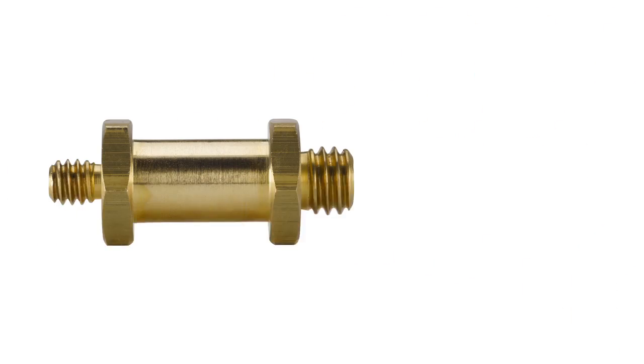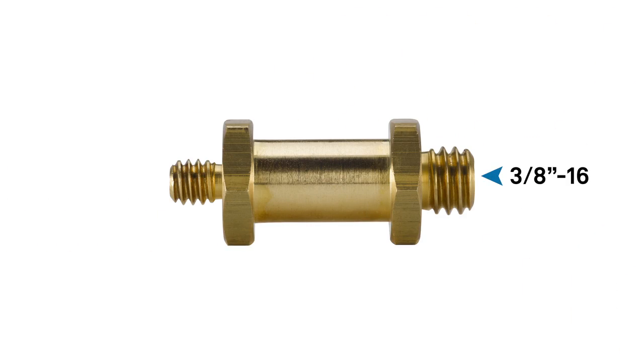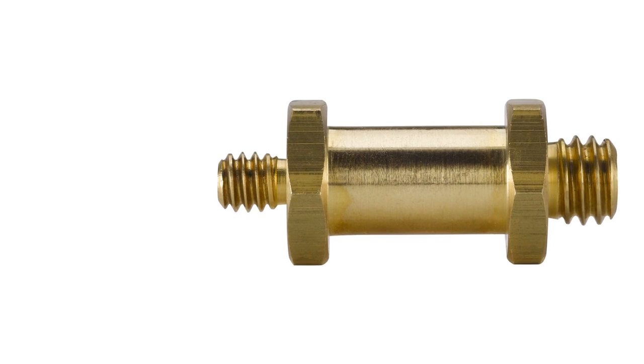Hello, this short video will introduce you to a short hex stud with both 3/16 and 1/4-20 male threads. This adapter is designed to mount anything with a female 3/16 or 1/4-20 thread to a hex receiver.